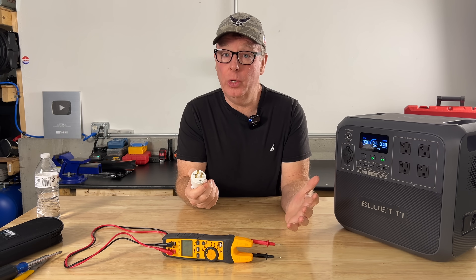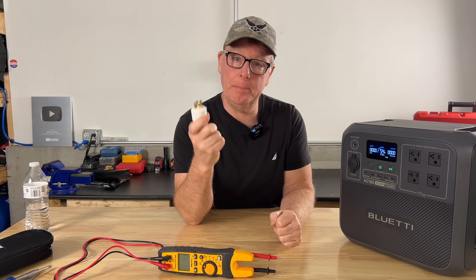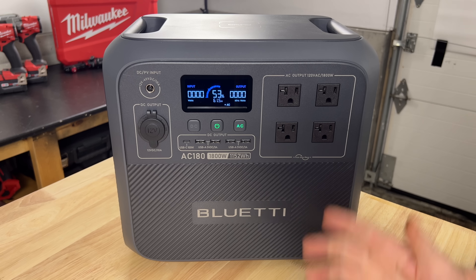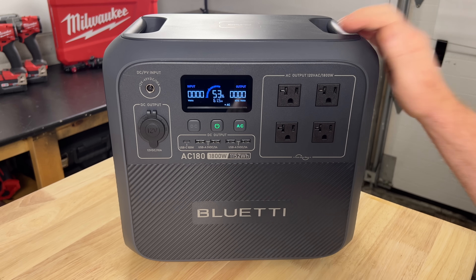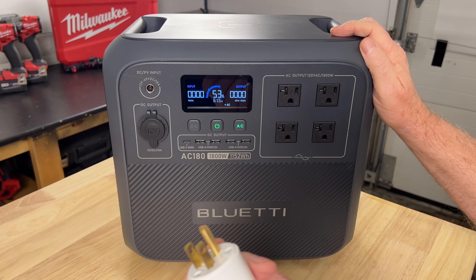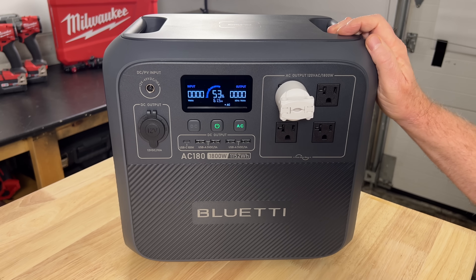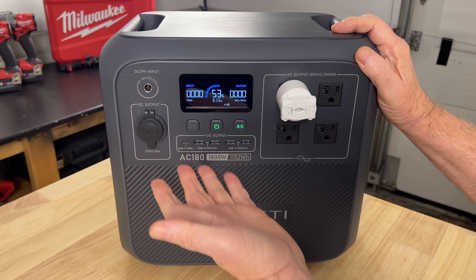If voltage on the neutral is going to be a problem, we should know right away when we plug this grounding plug into our power station. So will it short out, or will it fix our voltage readings? Let's find out. It didn't short anything out, and everything still looks fine on our display screen.